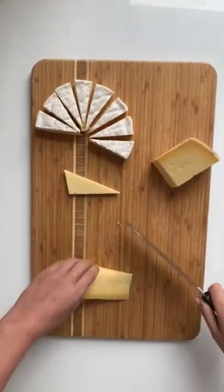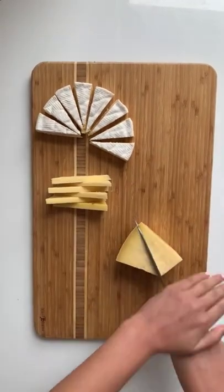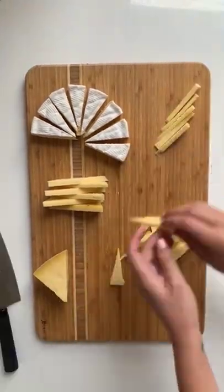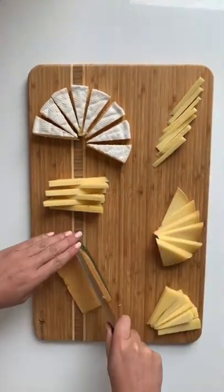Next, I have this huge block of alpine style cheese, so I'm breaking it down. First, we have the alternating wedge. Next, I'm taking those same triangles and cutting them in half to make smaller wedges. This I'm arranging in a little river and then in a little stack like so. I'm also fanning these out into triangles.